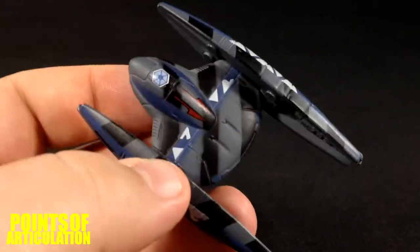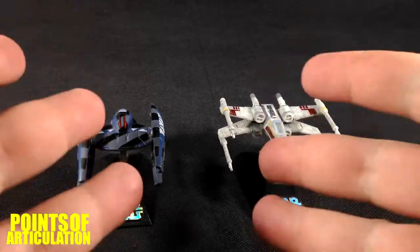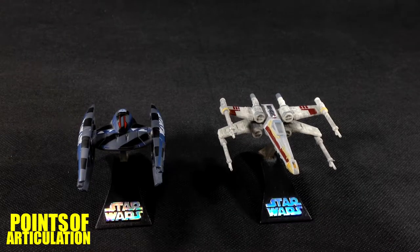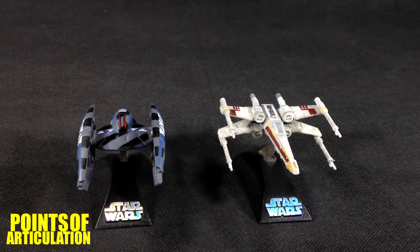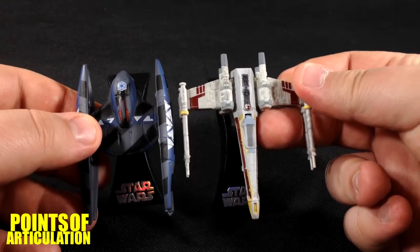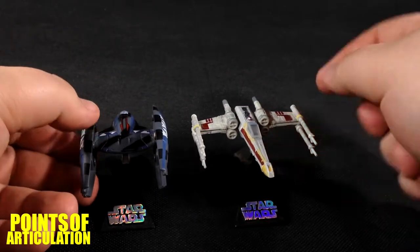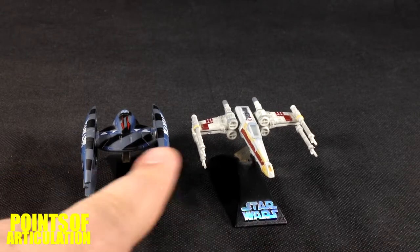I think the paint job on here is pretty damn good. Just like most Titanium ships, it comes with a cool stand — put it in the peg hole like so and you're good to go. Now for comparison, I chose to put it next to an X-Wing. I chose the X-Wing because many of you have it, so just by looking at this you can tell how big it really is. The X-Wing is a tiny bit bigger with more detail, but the Droid Starfighter is not that bad. I really enjoy it — both great ships.